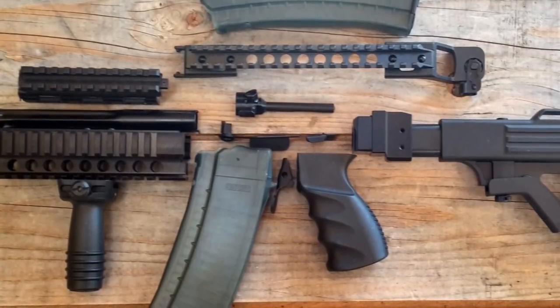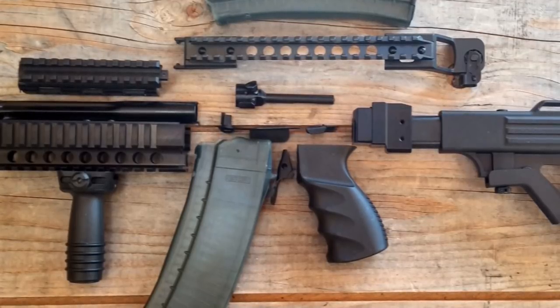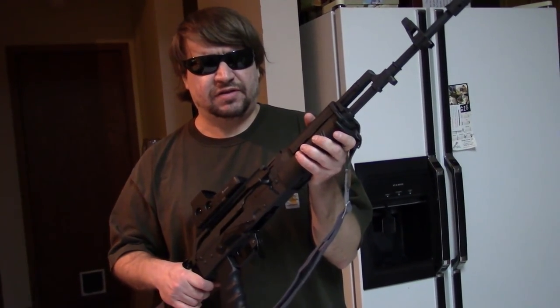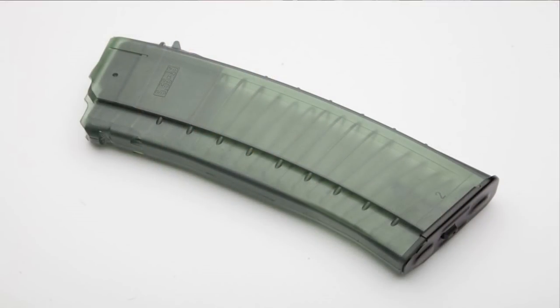These will also fit on Tantals. They'll also be selling the FB extended paddle magazine release. And this is just what they're starting off with. Most importantly to a lot of you, they are offering the Boreal magazines. These will be new, modern production, translucent green 30-round type.